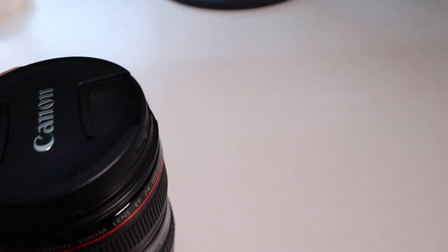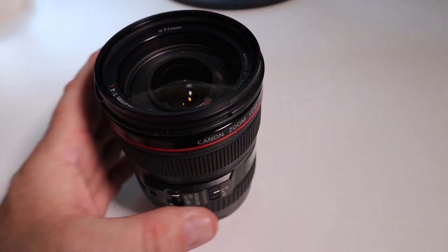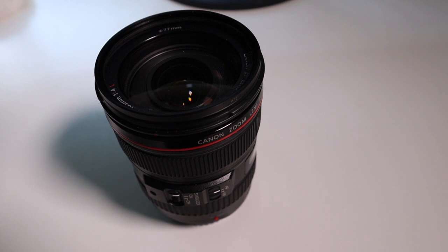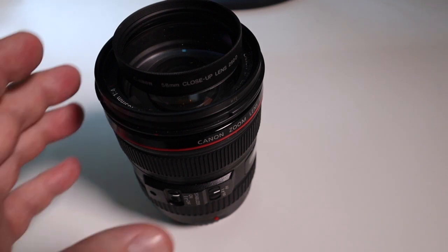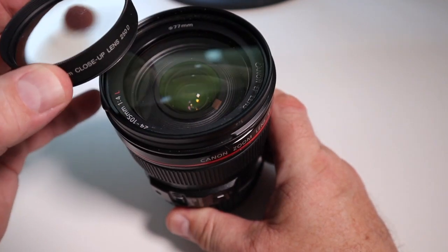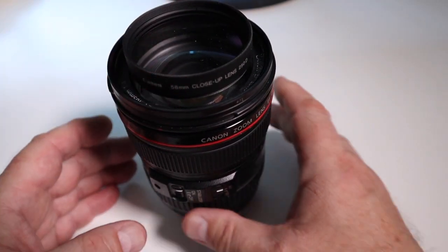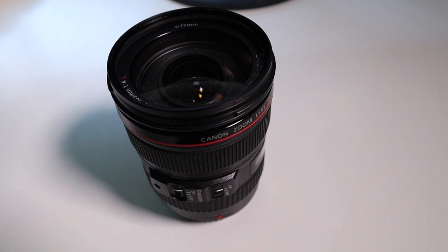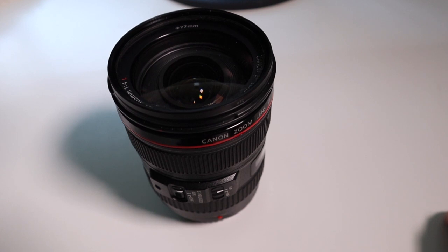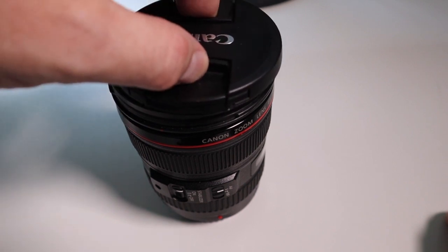One thing to note is this lens has a 77mm front thread, so buying a close-up lens for it is going to be more expensive than buying the 58mm — as you can see, 58mm compared to 77mm. So if you have a zoom lens with some macro or close focusing ability, think about whether you want to invest in close-up lenses to enhance it, because it will cost you more at that larger thread size.